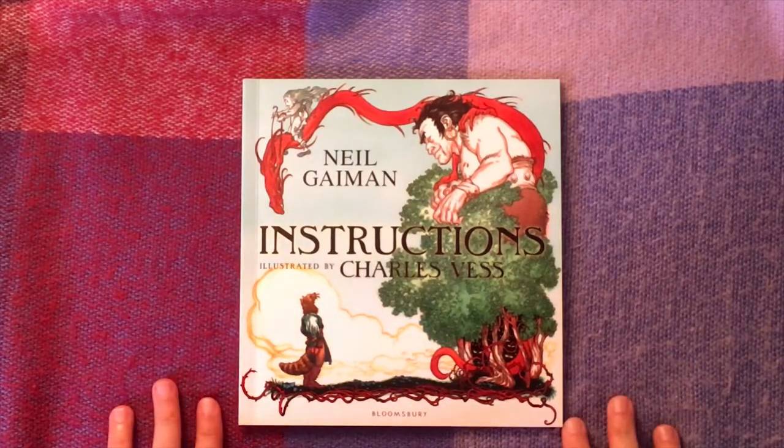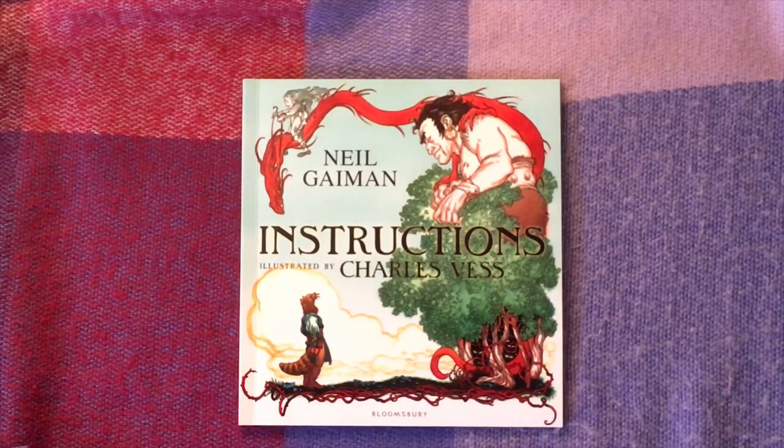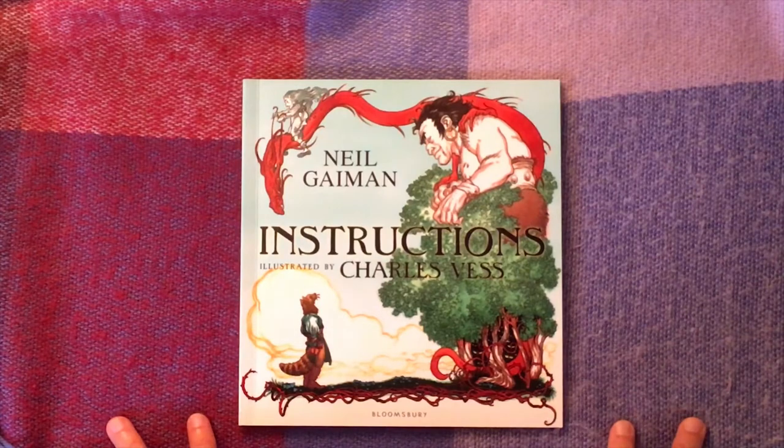I'm also going to share some of my art experiments, so if you're a teacher you might want to try them with the children in the classroom, or you might just want to watch them — there's something nice to watch rather than just looking at me reviewing a book. Hopefully there'll be something for everyone: if you like books, if you like art, if you like children's books, you'll find something that interests you here.